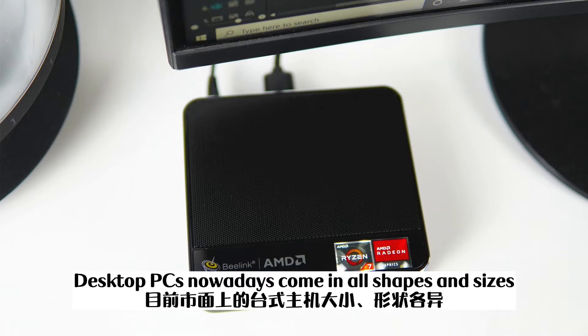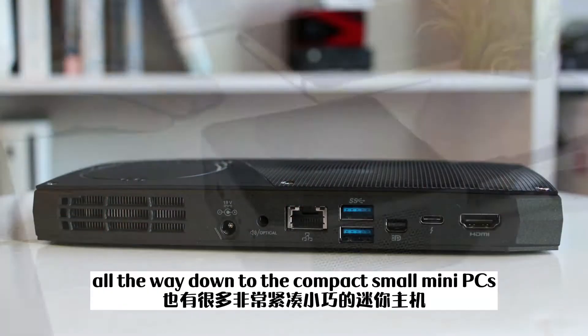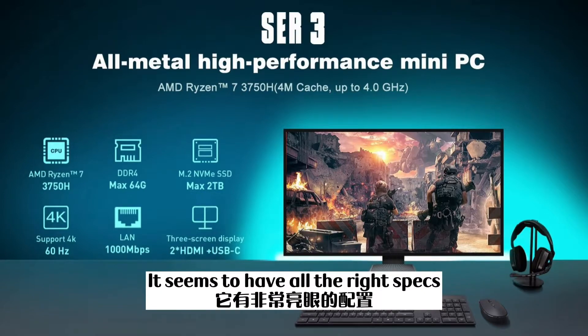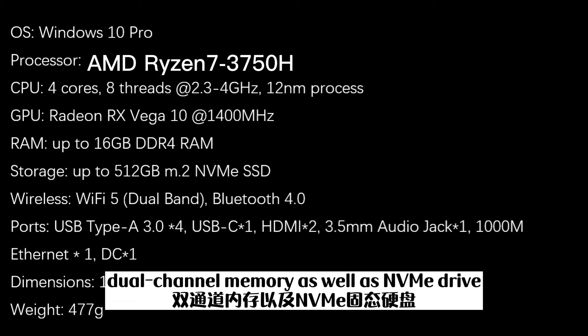Desktop PCs nowadays come in all shapes and sizes. You can get the full-sized tower all the way down to compact small mini PCs. The new B-Link SCR is a mini PC made for business users. It seems to have all the right specs, including an AMD Ryzen 7 processor, dual-channel memory, as well as an NVMe drive.